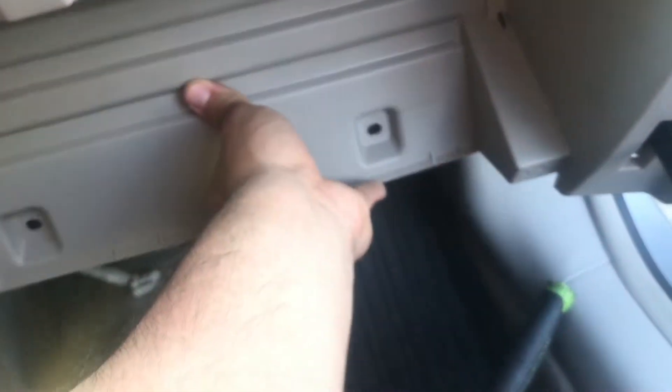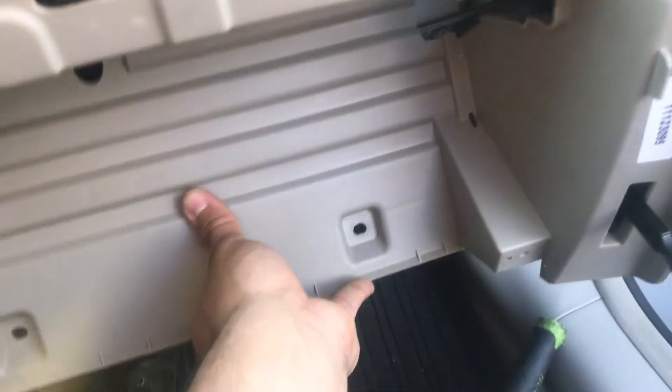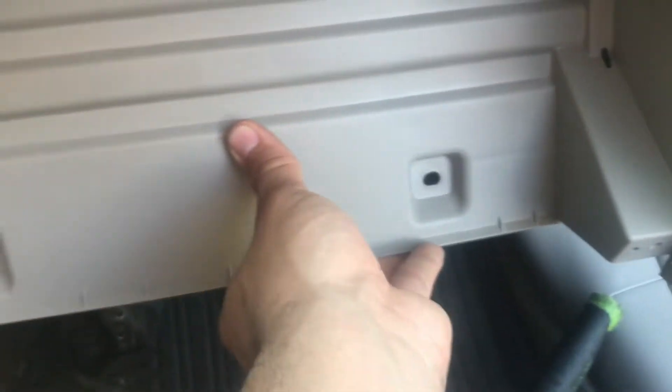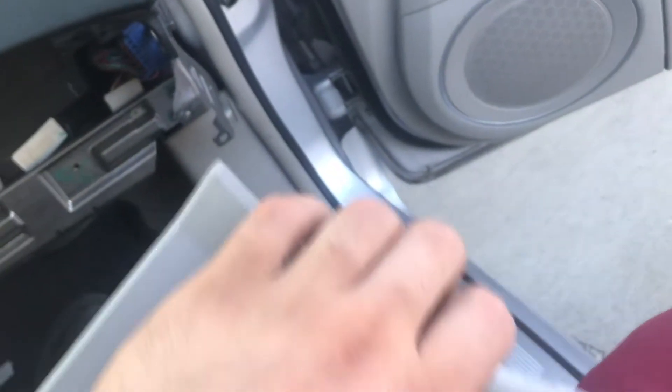Then you'll have this plastic piece right here that goes on just like that. You'll have these two bolt holes right here — take the bolts out of that — and this piece over here on the right side, you're gonna get your fingers behind it and pry up on it a little bit. There's a tab right here and that's the only thing holding it in.